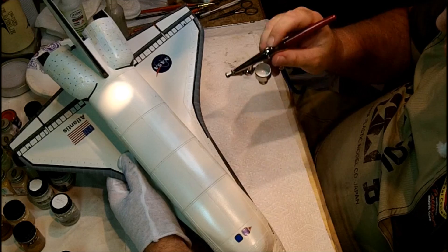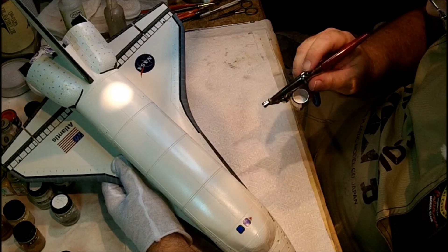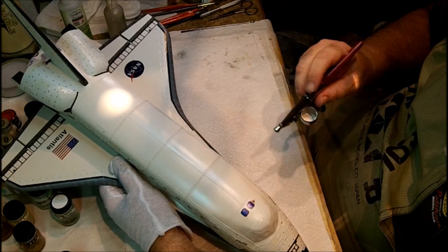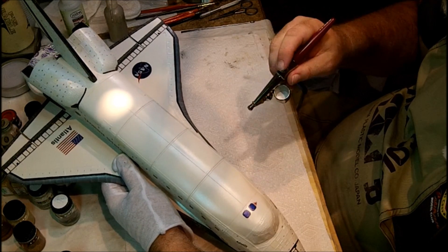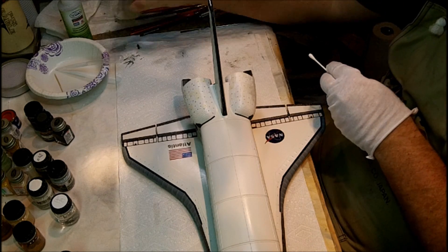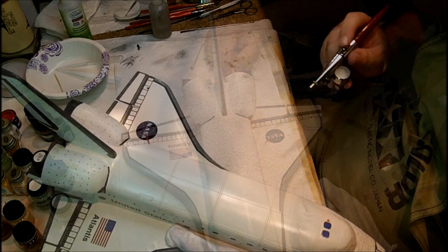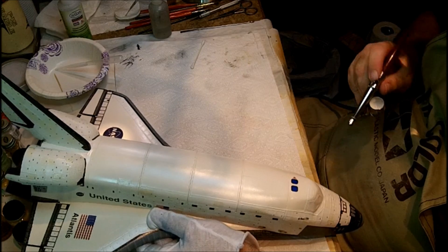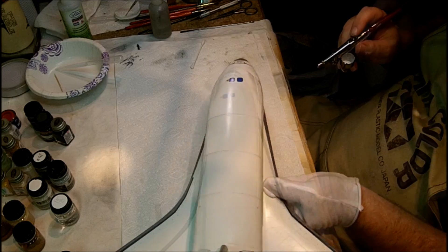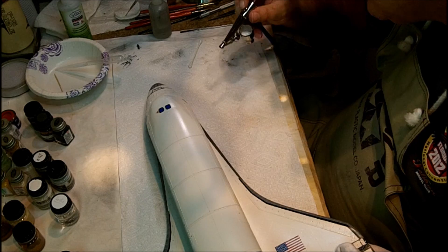Again, just thin white. A little bit goes a long ways here. It's a pretty basic technique, but very effective. It doesn't matter if you have to ever spray — this makes it look that much better.